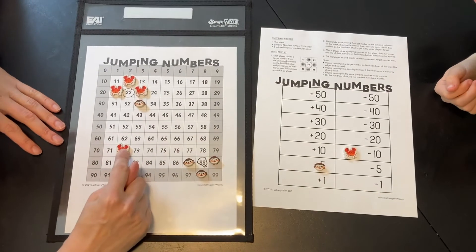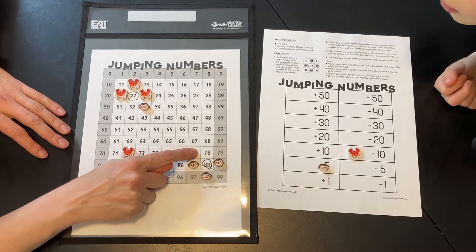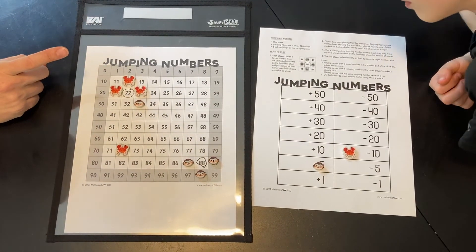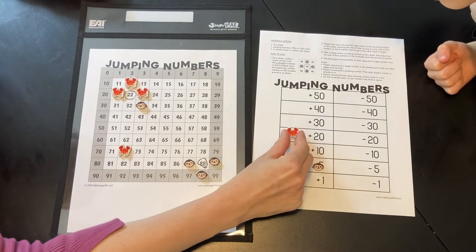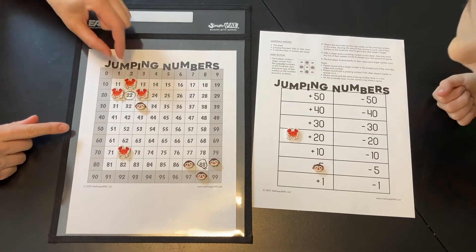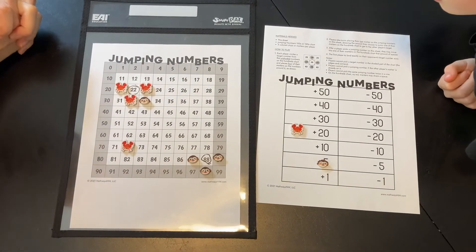Okay, let's see how far I can get with a plus five — one, two, three, four, five. I could move there and be really close, right friends? But I also could do a plus 20. Anybody know why I'm doing a plus 20 right now? 10, 20. I'm blocking Cole! Now he has to figure out a new way to get to my 22.